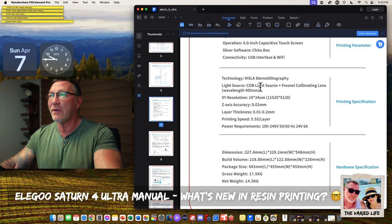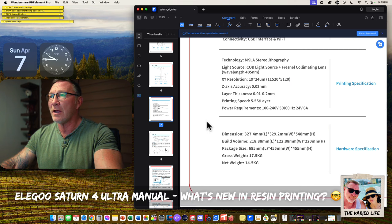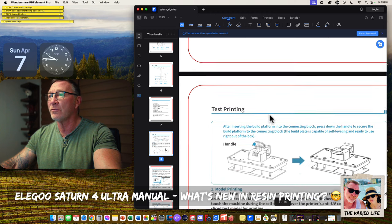The specs show Cheetahbox slicer, USB and Wi-Fi connectivity, MSLA stereolithography with a Fresnel collimating lens. XY resolution is 19 by 24 microns. Gross weight is 17.5 kg and net weight is 14.5 kg.